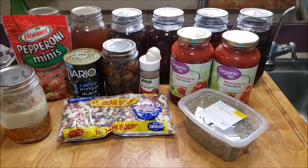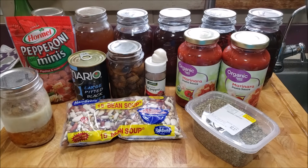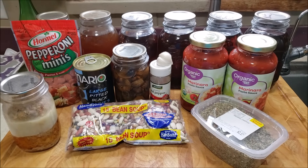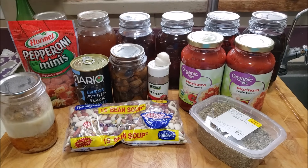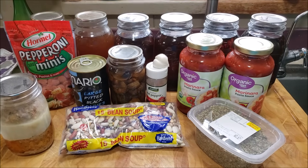Hello everyone and welcome to Sutton's Days. Today we are going to be pressure canning a really, really good soup. It is a 15 bean pizza soup. Oh my gosh, this is so good. Let's go.